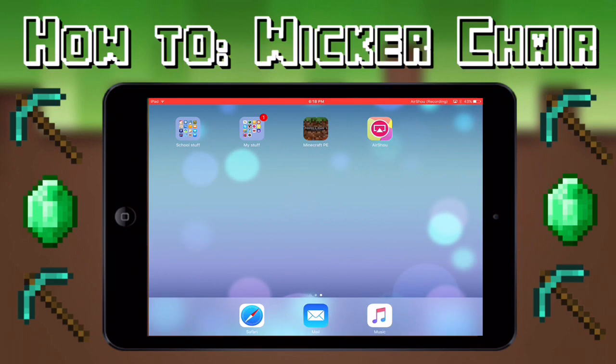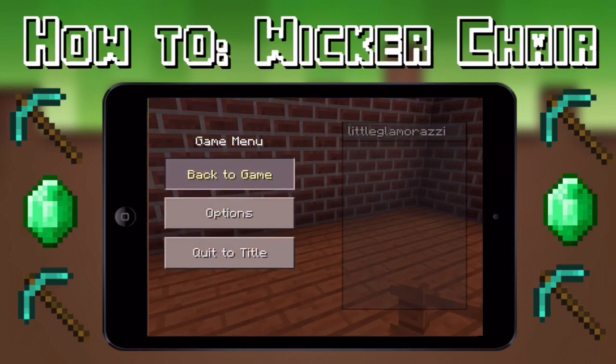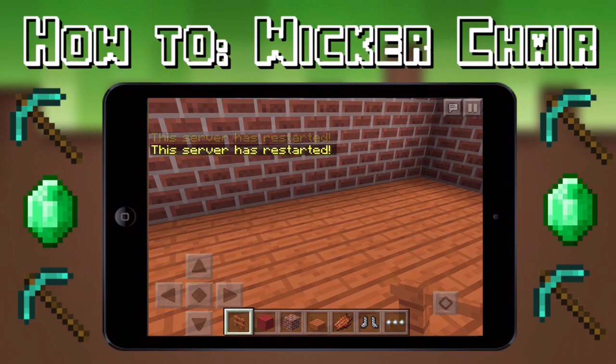Hey guys, welcome back to my channel. Today I'll be teaching you how to build a wicker chair. All you pretty much need is fence.